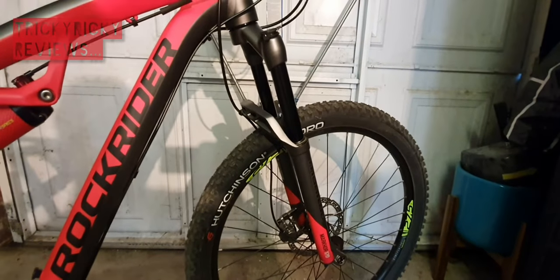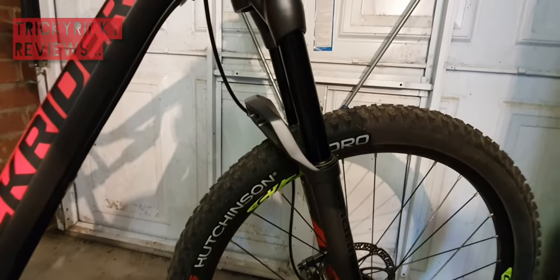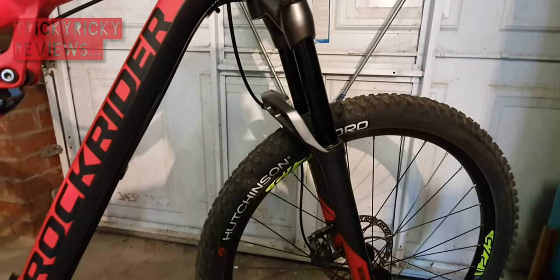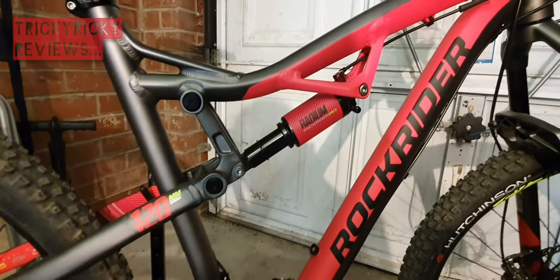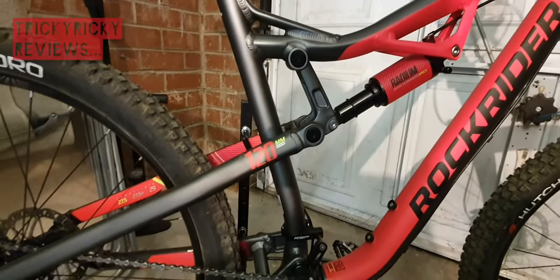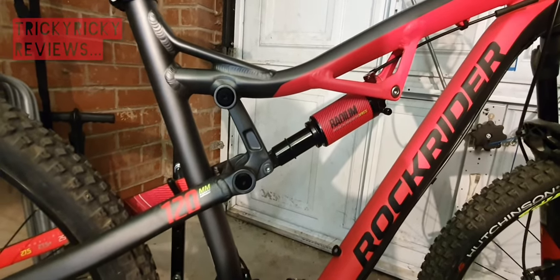The fork is a Manitou Markor with 120mm travel and damping control. It has a backslung arch which maybe is a taste thing, but I really like the look of it - it sets the bike apart a little bit, and there's a hidden functional benefit to that which I'll touch upon. The rear shock is a Manitou Radium - it says Rockrider specs on there, so I think this might be designed specifically for this bike. Again it's 120mm travel, and from my O-ring I'm probably using around 160 to 170mm - about 70 percent of my travel, which is ideal.